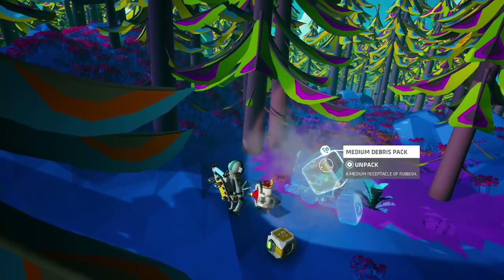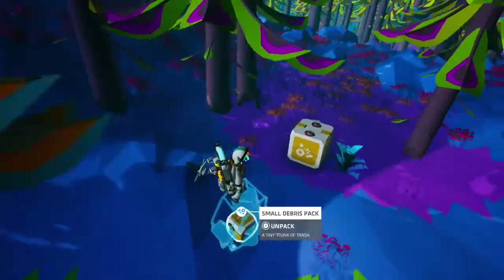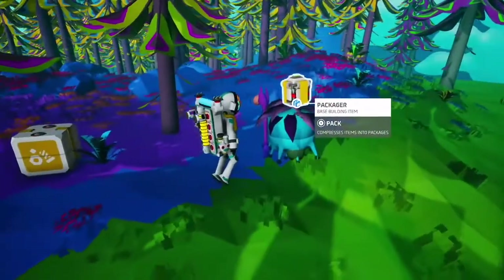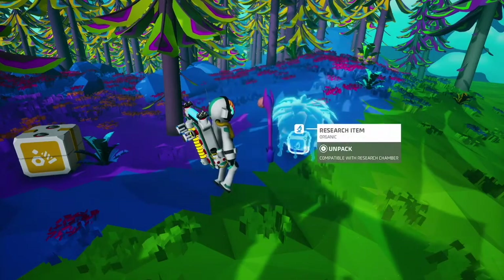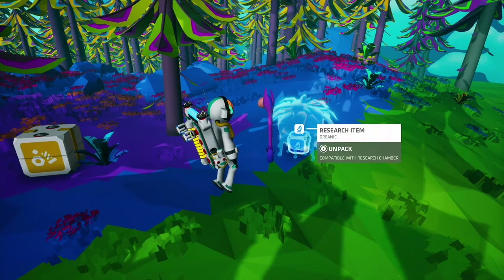My personal favorite thing that can be packaged is research items. This is very useful for saving space when you're traveling around picking up stuff.